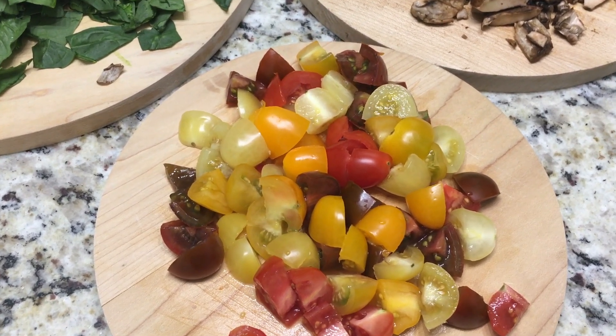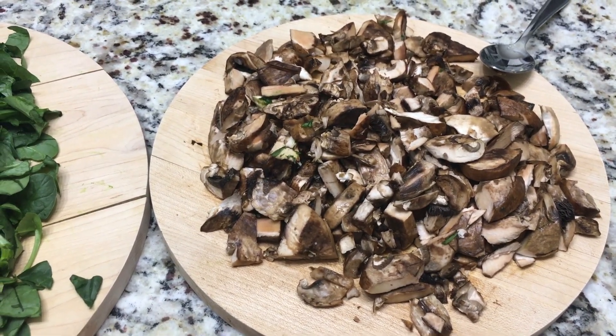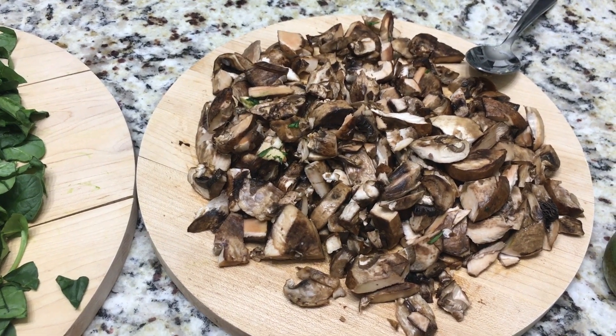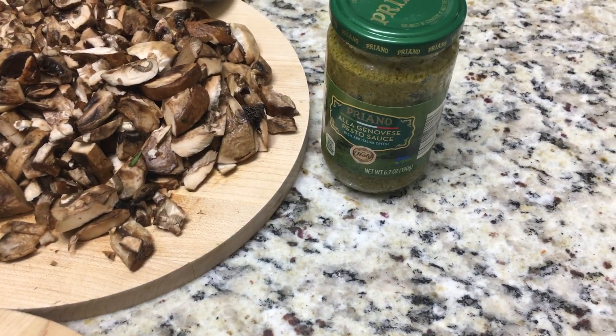I'm also going to be using an 8-ounce package of baby portabella mushrooms. Now the spinach and the mushrooms, I did have those left over from another dish that I made — a creamy spinach lasagna — so I had those left over and I didn't want them to go to waste.